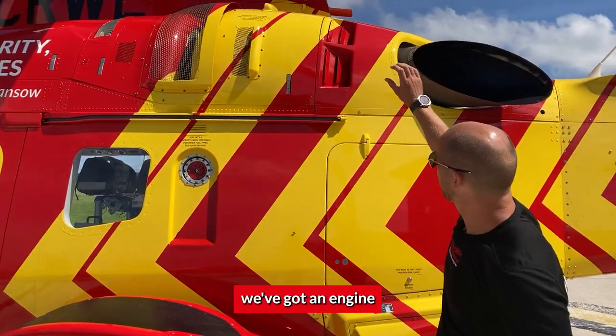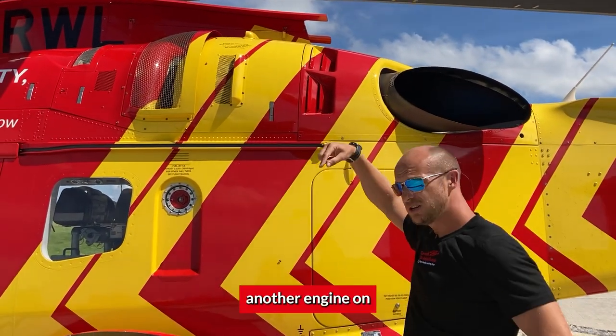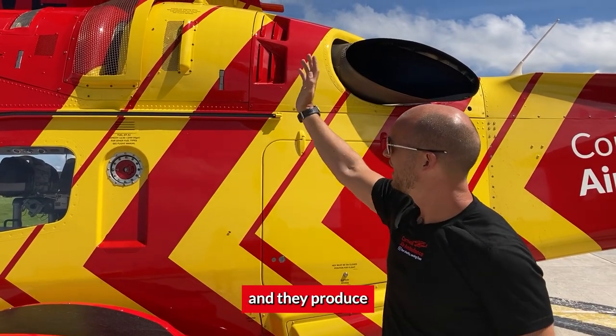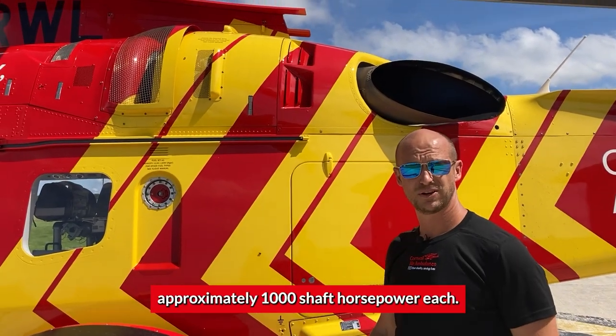If you look at the top here, we've got an engine. On this side we have another engine on that side, so you have two engines in total — Pratt & Whitney PT6 Twin Pacs — and they produce approximately 1,000 shaft horsepower each.